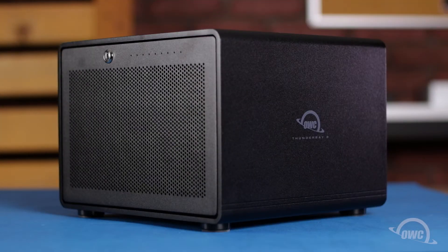Hello and welcome to the OWC instructional series of videos. In this installment, we'll show you how to install drives in the OWC Thunder Bay 8 external enclosure. We've already gathered our materials and are working on a soft, static-free surface. We're now ready to begin.